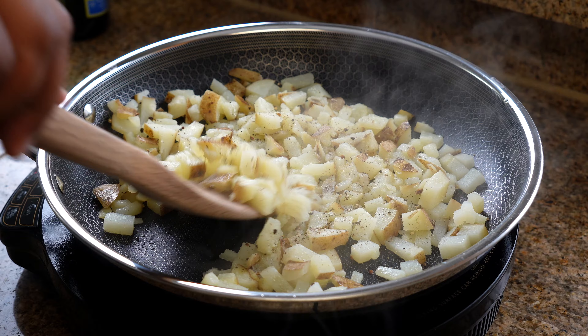Then I'm going to add in some jalapeños along with some guacamole salsa.